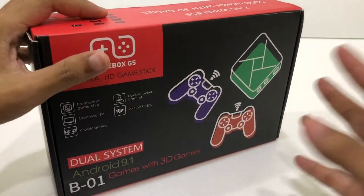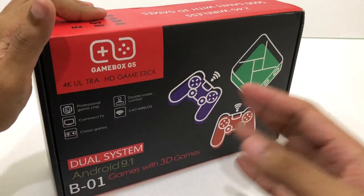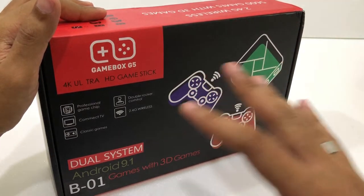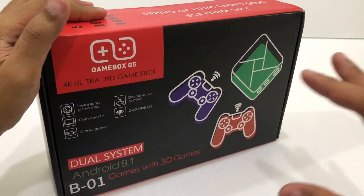So what is this? This is an Android box which also has a built-in emulator for old games such as PSP, PS1, Gameboy, Nintendo DS, and many more.